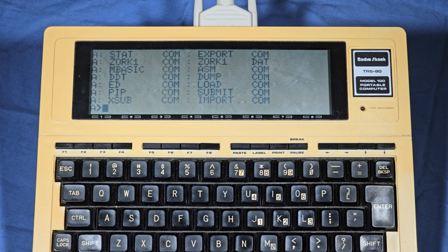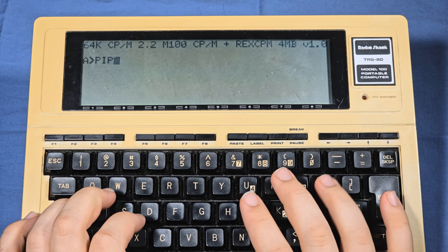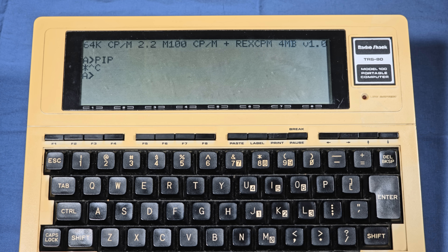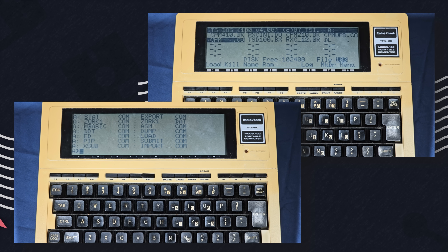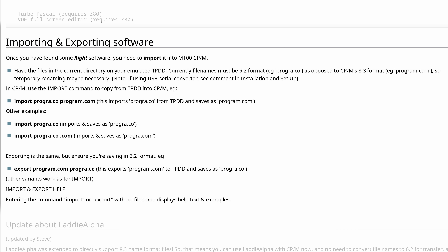To access CP/M, press Ctrl+C from the main menu. You will be dropped at the main prompt. You can use dir to see the files currently available. Stat will calculate the free space remaining, and pip is the file copy program — which if you run without a parameter is also a good time to learn that Shift+Break will send Ctrl+C to cancel a program. There are two non-standard CP/M applications that are of particular note: import and export. The CP/M environment is completely separate from the normal Model 100 file area, and it also does not have the same 6.2 file name restriction — it's 8.3 instead. This makes transferring files a little tricky.